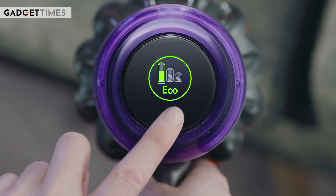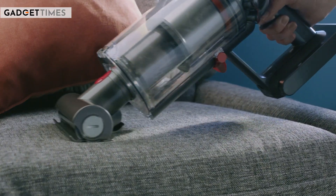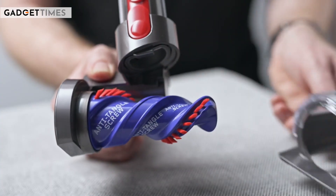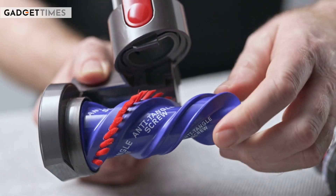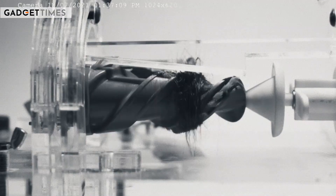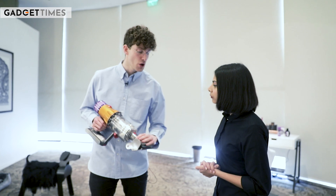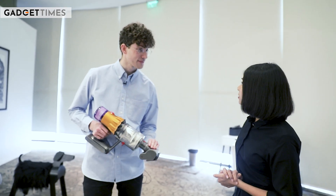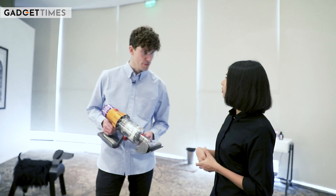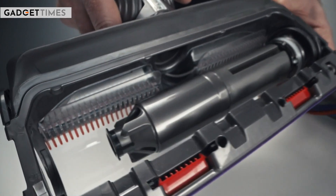I also have a demonstration of a mattress tool. What we have here is our anti-tangle mini motorhead, or hair screw tool. The design is a conical shape inspired by an Archimedes screw, to negate any hair wrapping. Hair that tends to wrap around is actually driven towards the end of the brush bar and through an exit channel back into the bin, ensuring no user maintenance is needed to clean hair strands. The hair strands are trapped inside the bin and expelled when emptied, stopping users from having to open the machine and cut hair off the brush bar.